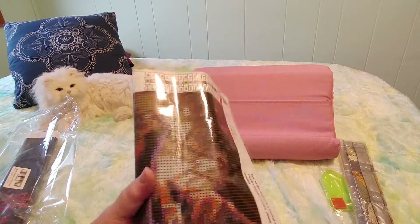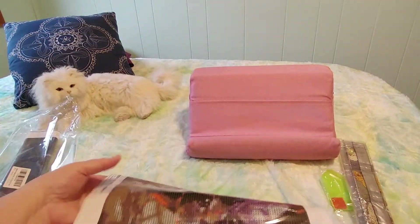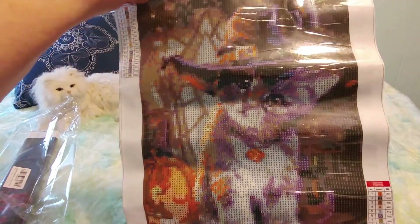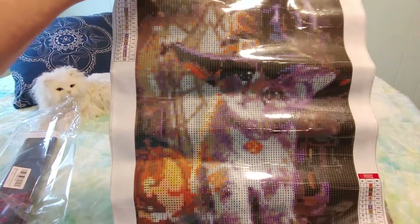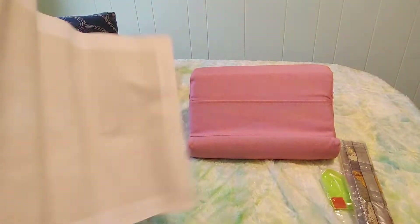I ordered these because I wanted to do a fall theme for the month of October. And then — oh look, you guys, look how cute, it's a kitty! Oh my god, I love this one. This is the reason why I really wanted this pack. Isn't that adorable?